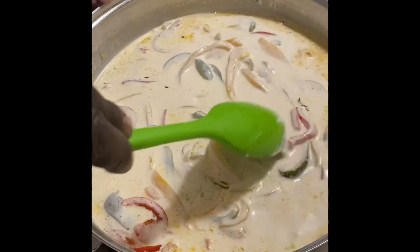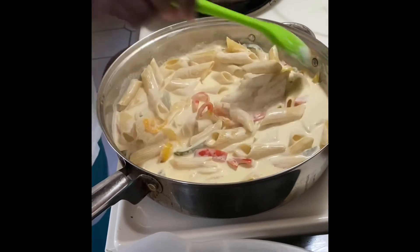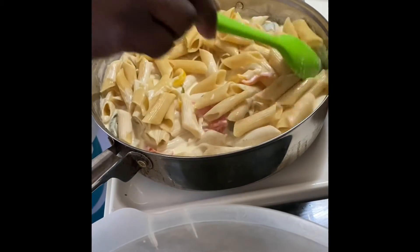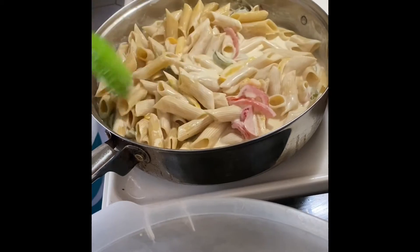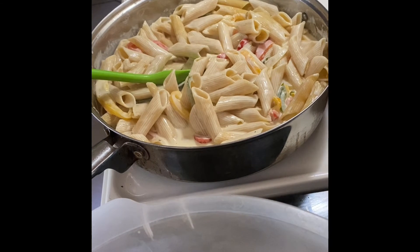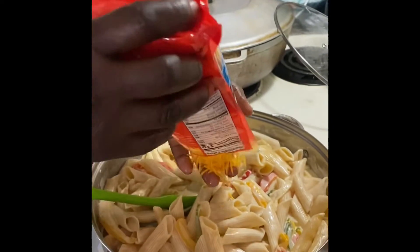Before we add our other two cheeses, we're going to add the noodles — the penne — in here, and then we'll add the other two cheeses. So we're adding our noodles a little bit at a time. We brought everything up to a simmer, so we're adding the noodles now, a little bit at a time. Then we're going to add our other two cheeses, reduce the heat, and let it sit until our oxtails get done.